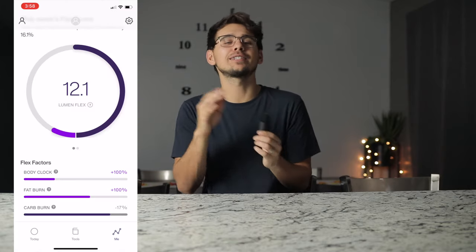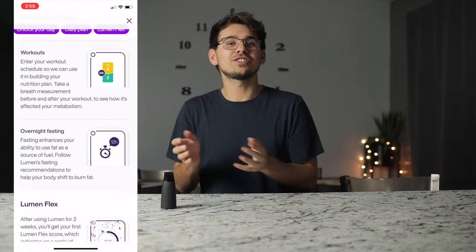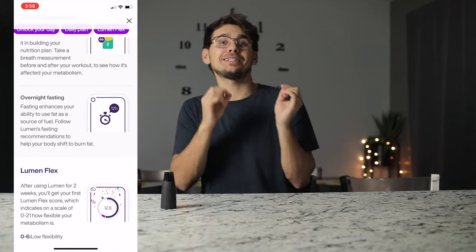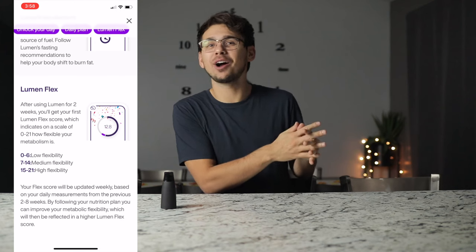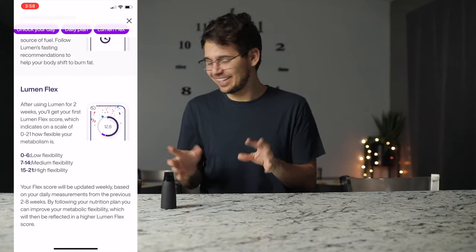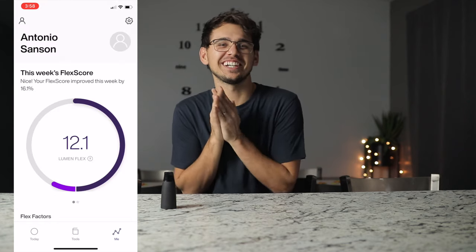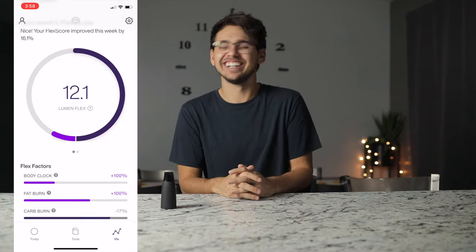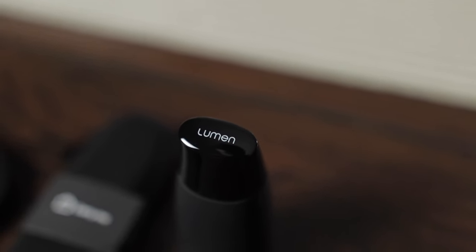You have to continually use it, and I want my scores to get better because it tracks your flexibility scores of how flexible your metabolism is. Since it's tracking that information, I want to get the best scores — I'm like, 'oh, I hope I'm burning more fat today' or 'I hope I burned some carbs with this exercise.' It's really nice and almost makes me competitive, because I just want better scores.